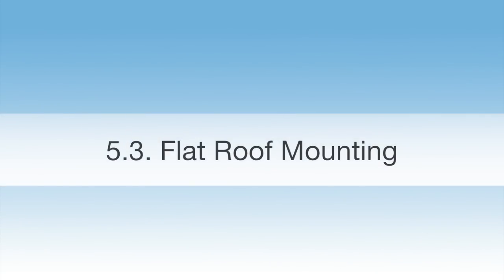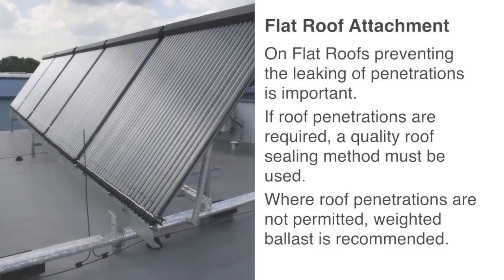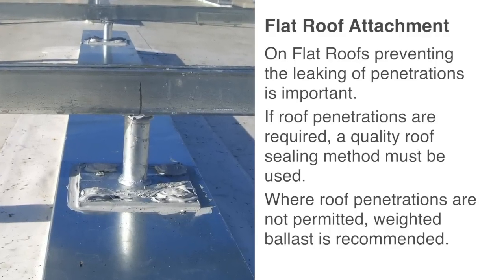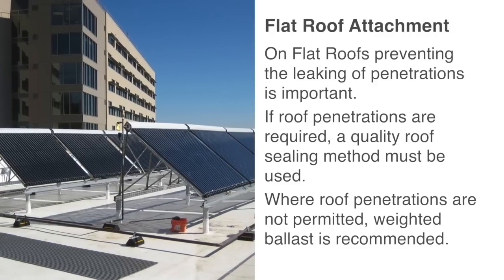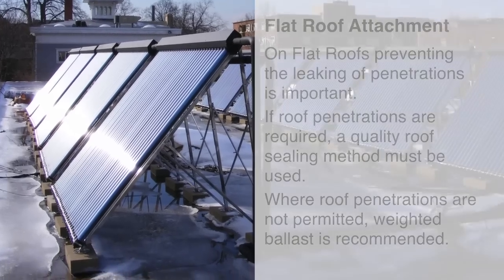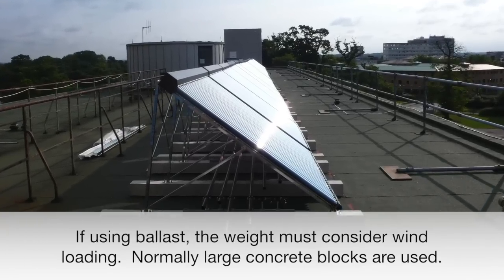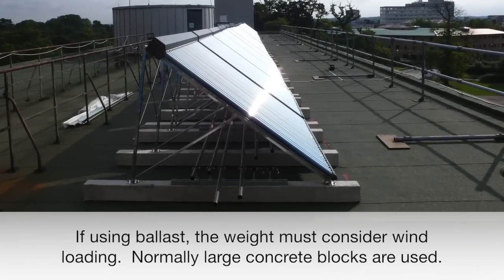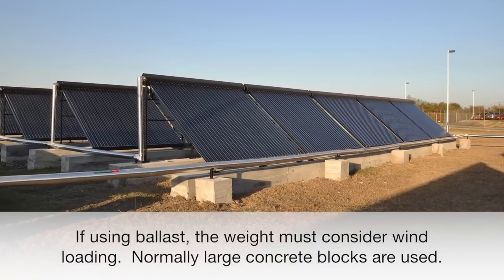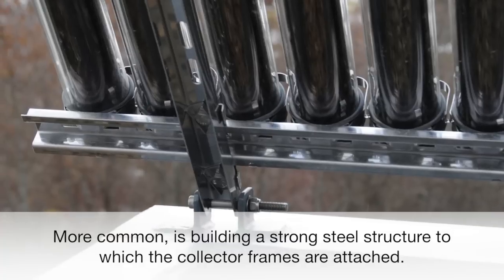Flat roof mounting: On flat roofs, preventing the leaking of penetrations is important. If roof penetrations are required, a quality roof sealing method must be used. Where roof penetrations are not permitted, weighted ballast is recommended. If using ballast, the weight must consider wind loading — normally large concrete blocks are used. More common is building a strong steel structure to which the collector frames are attached.